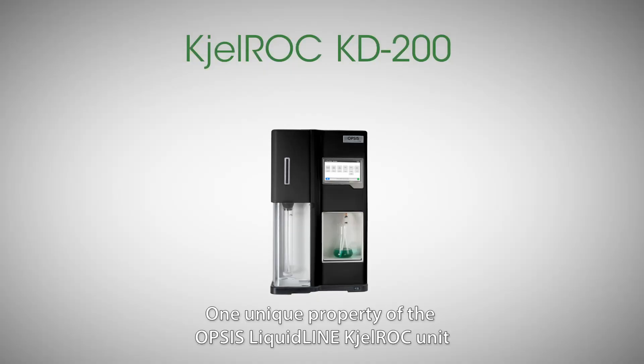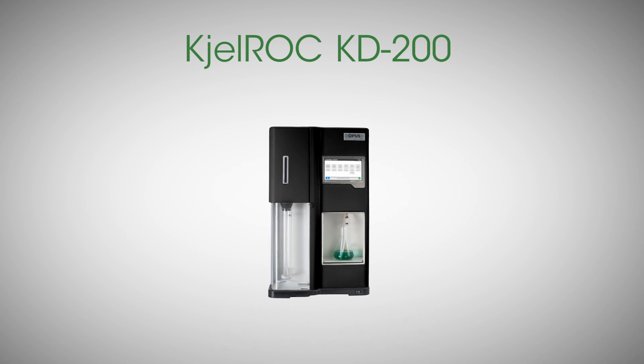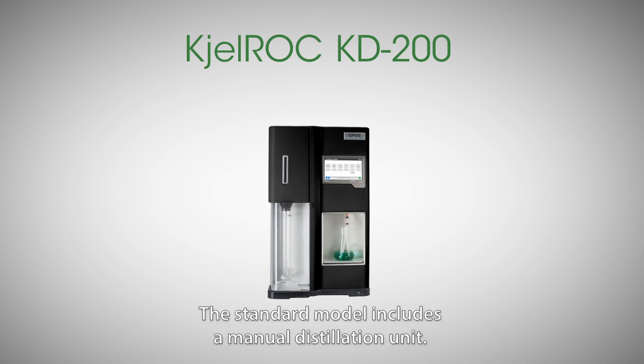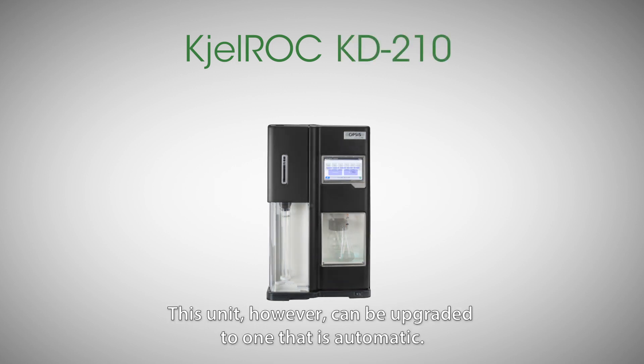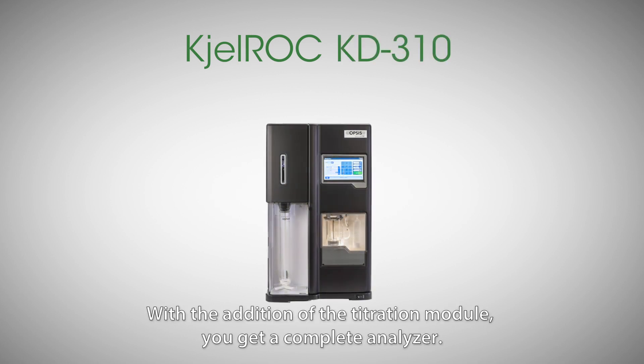One unique property of the Opsys Liquidline Shellrock unit is the ability to upgrade the analyser in multiple steps. The standard model includes a manual distillation unit. This unit, however, can be upgraded to one that is automatic. With the addition of the titration module, you get a complete analyser.